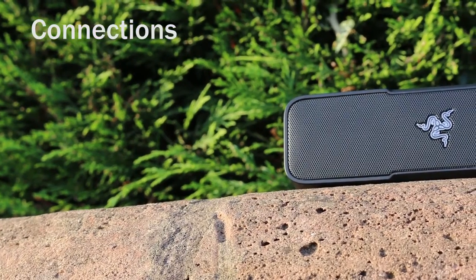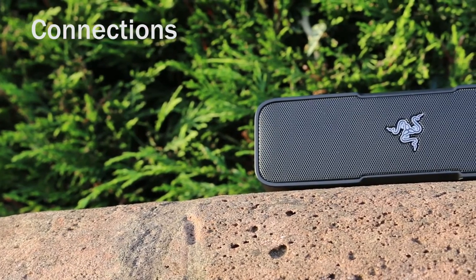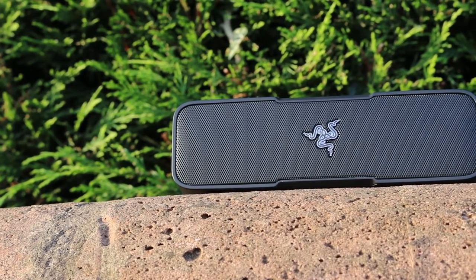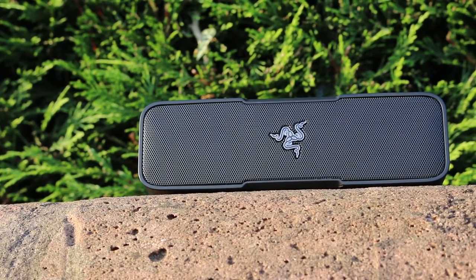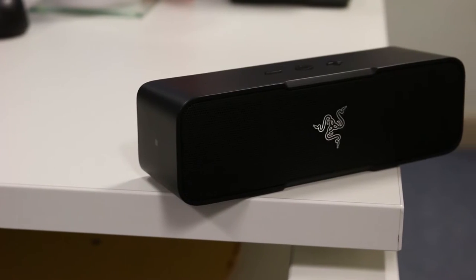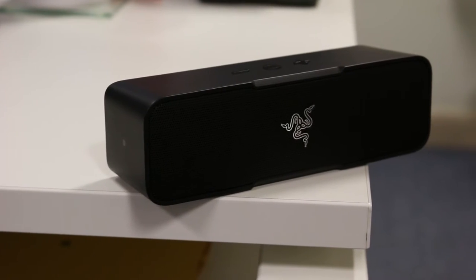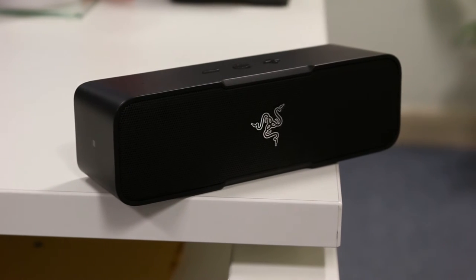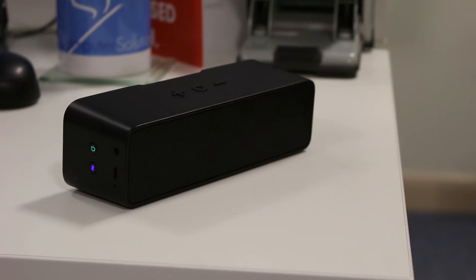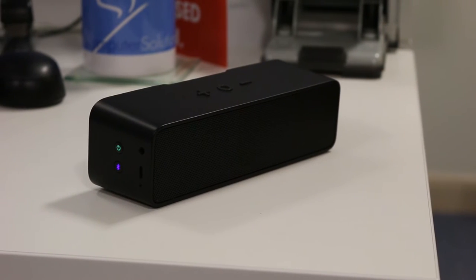The Leviathan Mini provides up to 10 meters of Bluetooth connection between your phone or tablet and the speaker. There's also an option to pair your NFC compatible phone to the Leviathan Mini by tapping the side of the speaker. The omnidirectional microphone allows you to receive calls from your smartphone on the speaker.